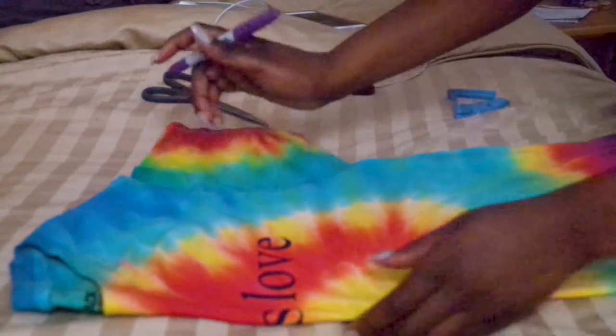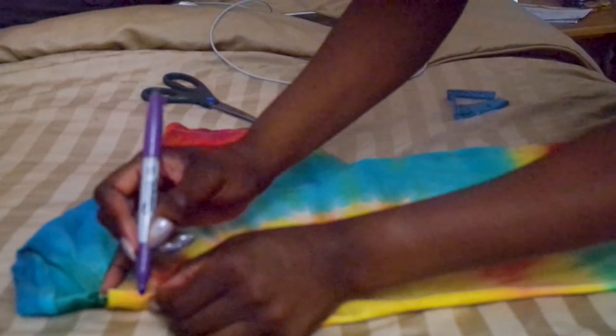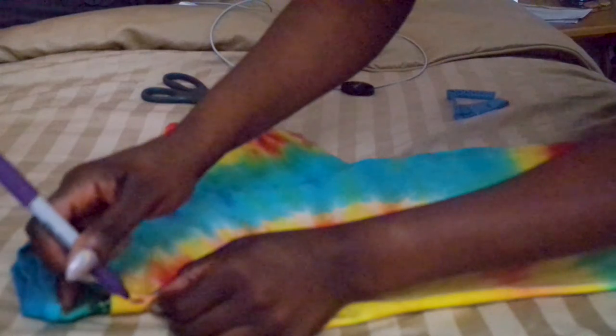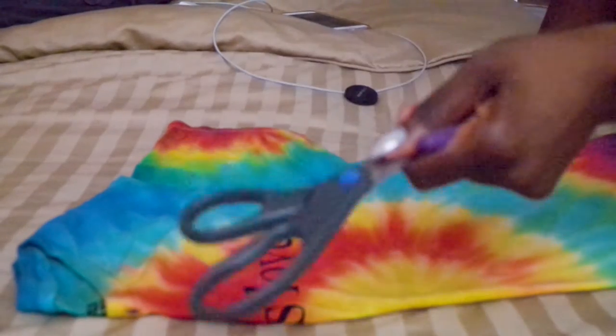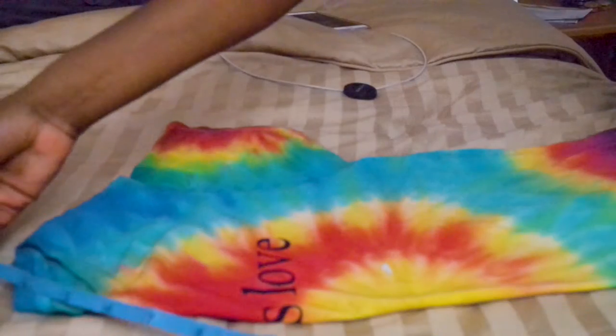I'm going to mark the center of the t-shirt — don't worry, this will be cut off, it's just to let me know it's even. And you're going to need, of course, some scissors, a marker, and a tape measure.